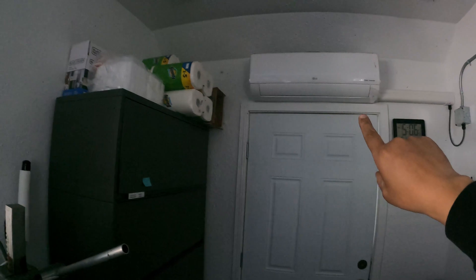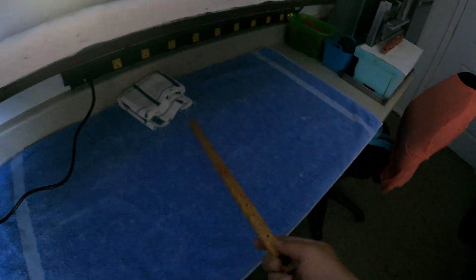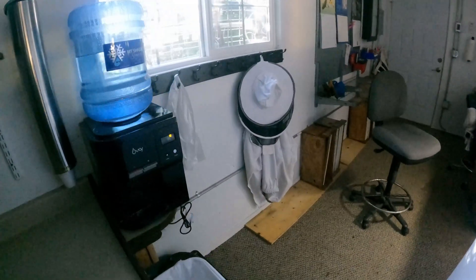We have our air conditioner heating and cooling — it's an inverter system. This is our special table where we clean off the planks. These planks still get wax on them and we can just clean them off right there with a garbage can on the bottom. And of course a water dispenser and a place to hang your veil.